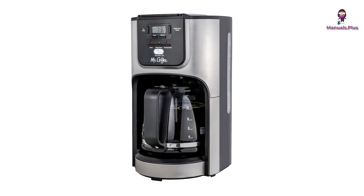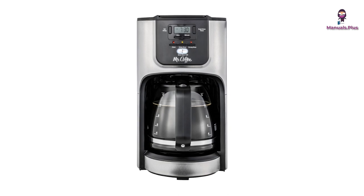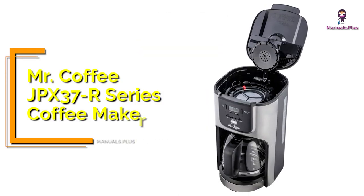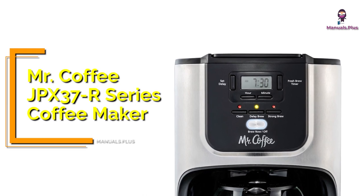Hi everyone, welcome back to Manuals Plus. Today, we're elaborating the power cord instructions and features of Mr. Coffee JPX 37R Series Coffee Maker. Let's get started.